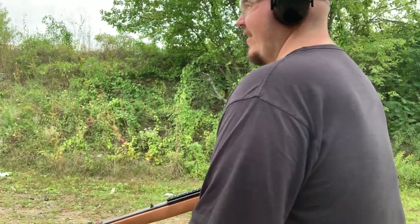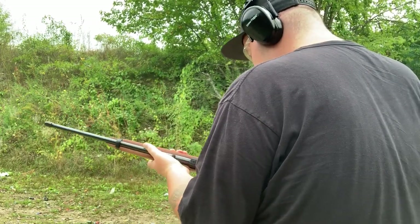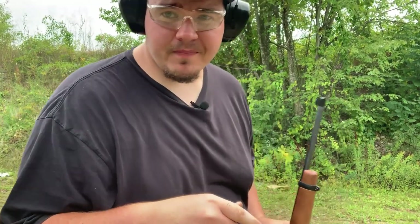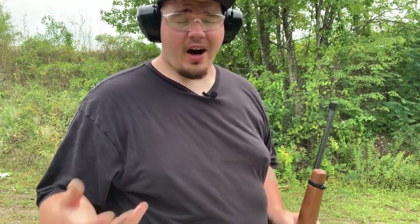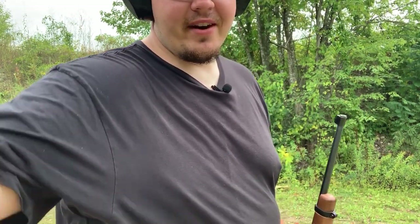Let me fire off this last round so we can clear the firearm. And again, it doesn't lock back on the last round fired. Lock the bolt back and it's clear. Alright everybody, we're going to run back to the bench and give our final thoughts. Obviously it's going to be positive — this is one of the very few reviews where you're really not going to have anything bad to say about the gun, except the magazine reliability. We'll get back to the bench and give our final thoughts.